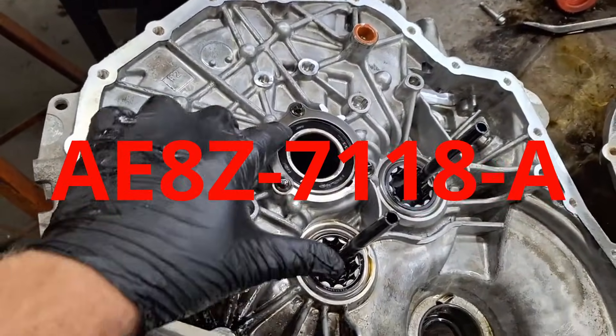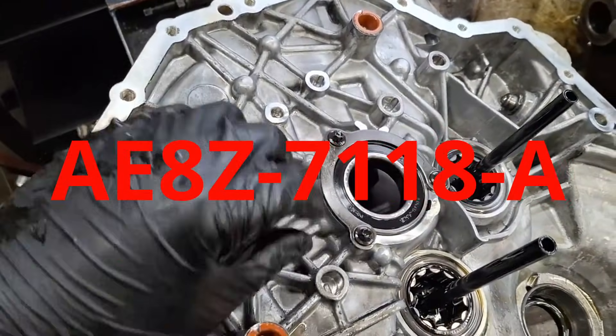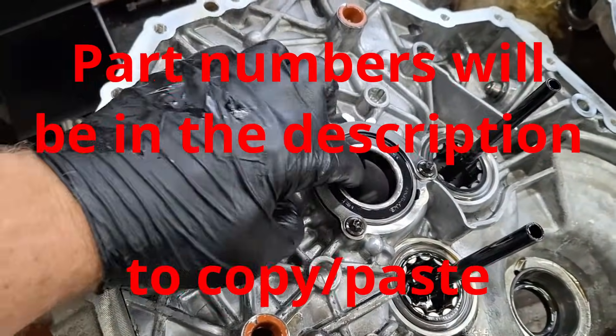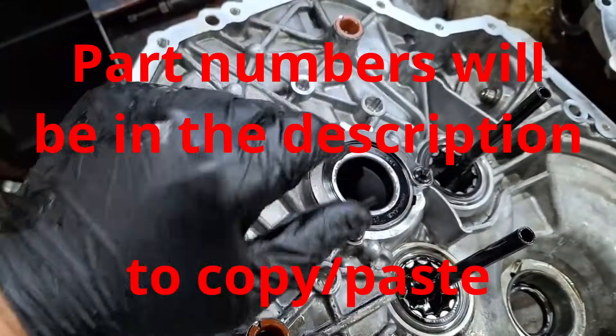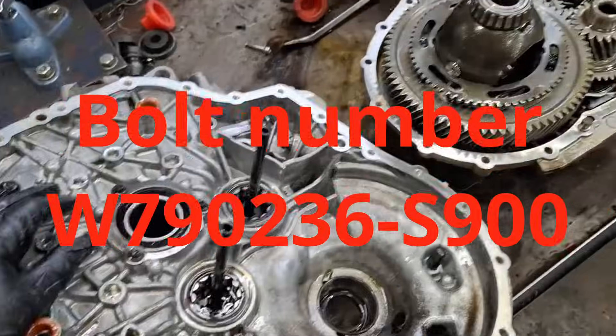Here is the part number for the input shaft bearing. It took quite a while to find, believe it or not. The Ford Workshop manual does recommend replacing the three bolts right here. Personally, I've reused them and not had any issues.